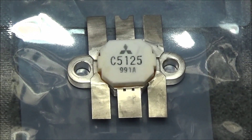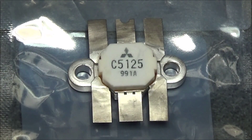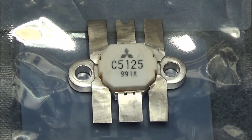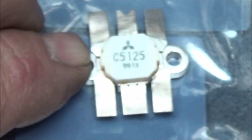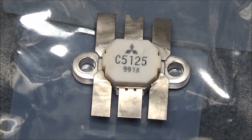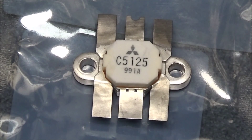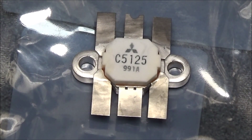Before we install it, I want to show one more test. Another problem with fake transistors is the silk screening. Even though the logo, part number, and date code look authentic, you can also take a towel with some acetone and scrub it. As you can see, this one is not affected by the acetone, so it looks like the original silk screen — or somebody has done a fantastic job of embedding the ink into the top of the package.